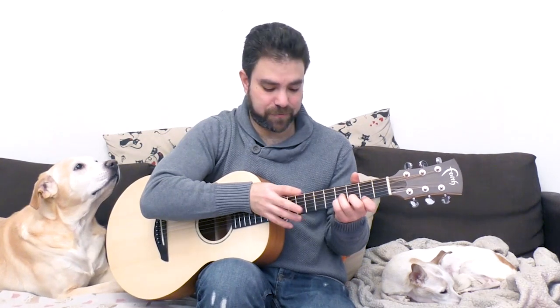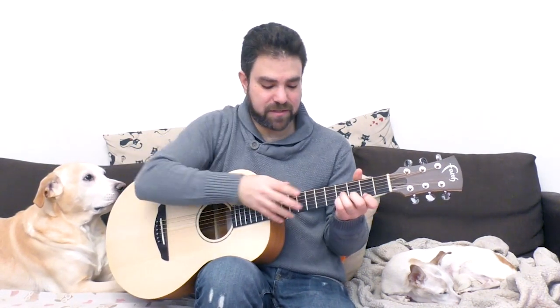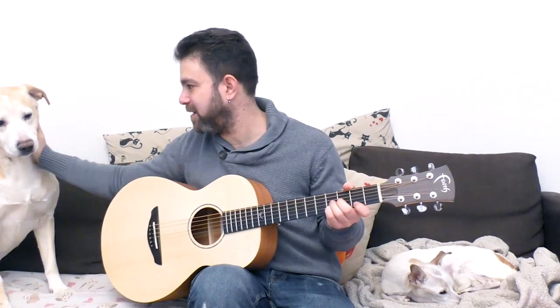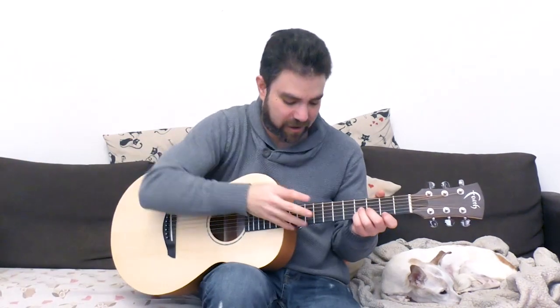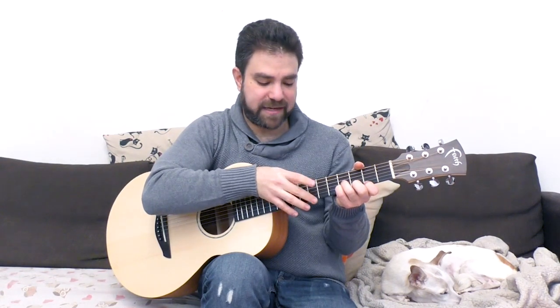So: 7, pull off at 2. Practice this movement — you pull it off but you strum strings 2 and 3 with it, with the pull off. Moving on: you pull off the 7 while strumming the second and third strings.